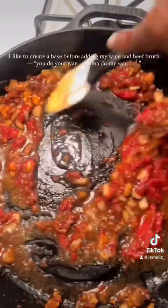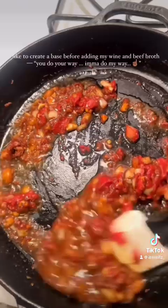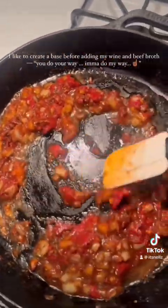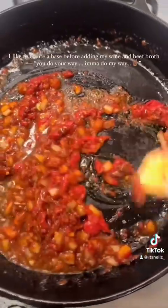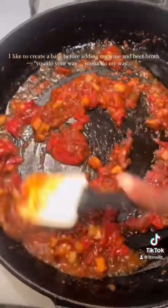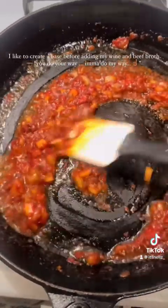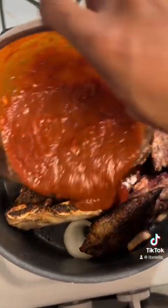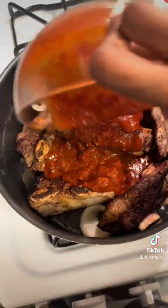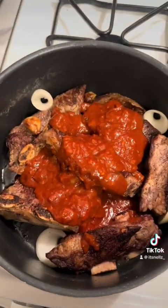Usually I don't use too much of a tomato base, but this time I wanted to try something different with the short ribs. So I created a tomato base using diced onions, diced garlic, sun-dried tomatoes, actual tomatoes, and tomato paste. I caramelized all of that and it looks like a tomato sauce, but it's not — it's just all those ingredients caramelized into a base.